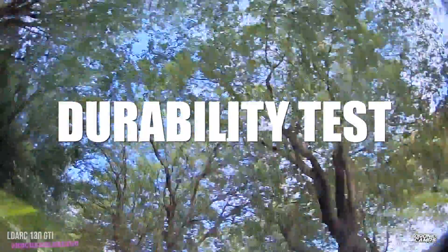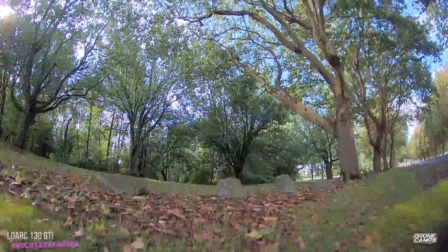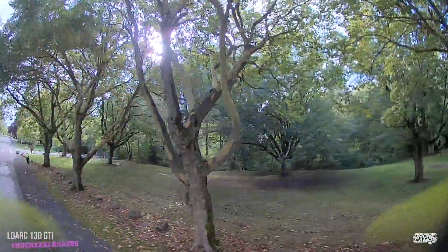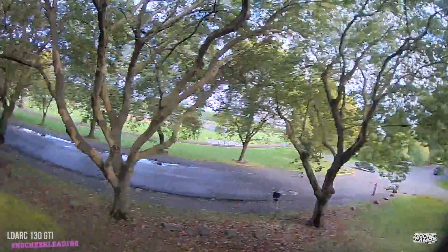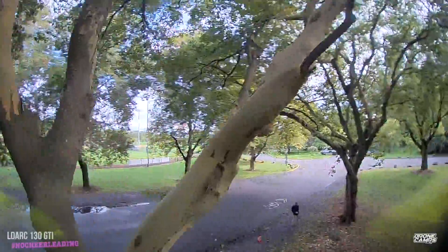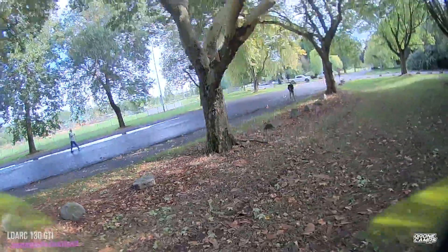I thought there was a gap right here and did a little durability test — I actually did smack this thing down quite a few times. I just walked it over, set it back down, didn't even replug it, just let it keep recording and I was back up again — didn't even bend a prop. It's a lot of mud out here, it's been raining all week, and today was the first day I was able to get out and cruise around. I grabbed the GTI to see what it was all about because I've been flying a lot of three-inch lately. This gets back to our 3s roots with 3 and 4s capability.